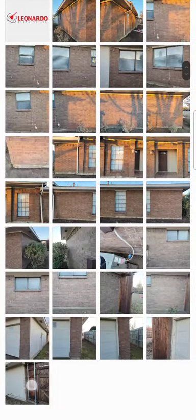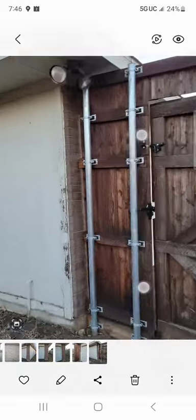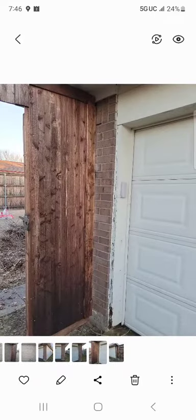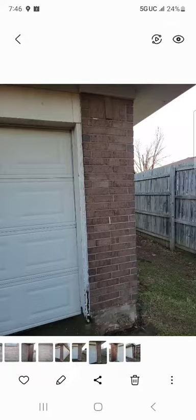We're back here with Leonardo Cleaning — we did an acid wash job of a house. This is the finished product and it looks really good. We did all the brick and the foundation at the bottom. We removed all of the black stuff that was on here, and it looks really good.